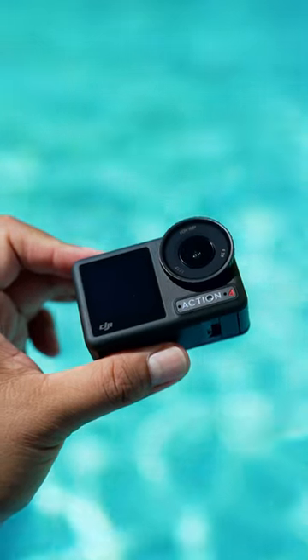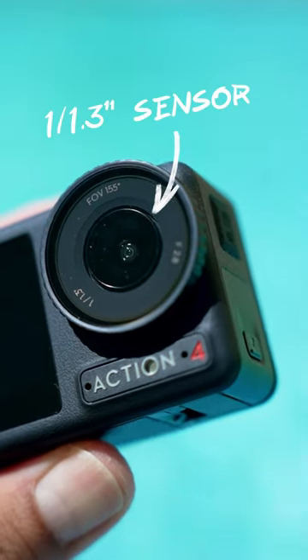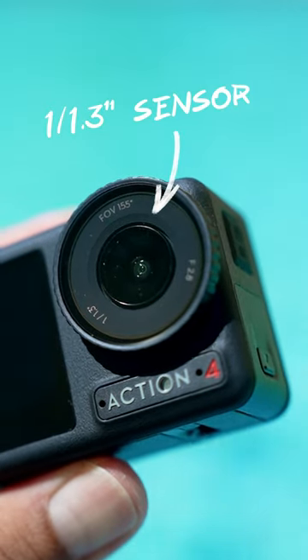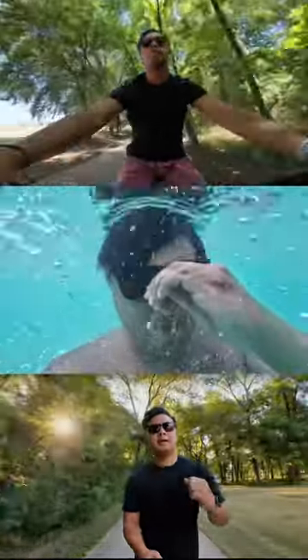Here are the top features of the DJI Osmo Action 4 in 60 seconds. Number one, the Action 4 has a 1 over 1.3 inch sensor, which is larger than the Action 3 sensor. This means sharper details and better low-light performance.